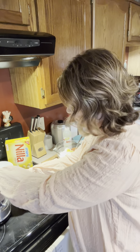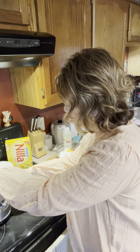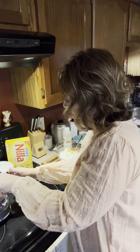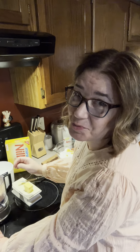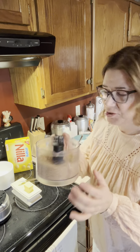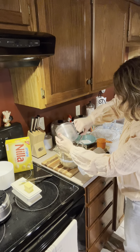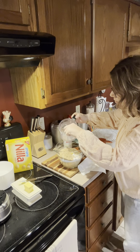All right friends, let's get these no-bake lemon cookies put together because I am craving them really bad. Ever since I saw this recipe from Miss Annie's Home and Kitchen on Facebook — thank you Miss Annie for the recipe — I have been craving them because I love anything lemon and I just think these are going to be absolutely delicious. And no-bake! So let's put them together.